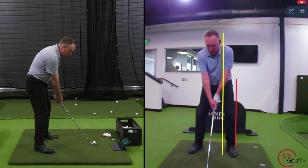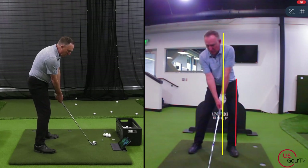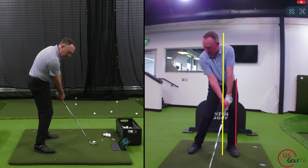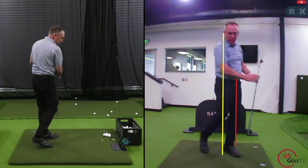Let's combo all four together — super simple with Live View. We know where the hip's going, head's back, elbow squeeze, hands forward. There's the perfect impact position. Feel it, see it right there in the Live View, then replicate it and hit it.